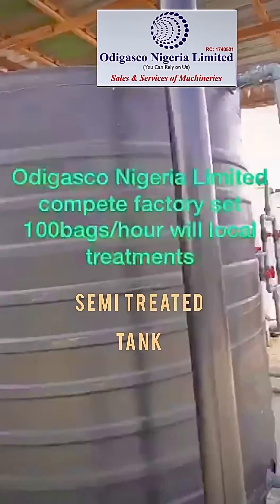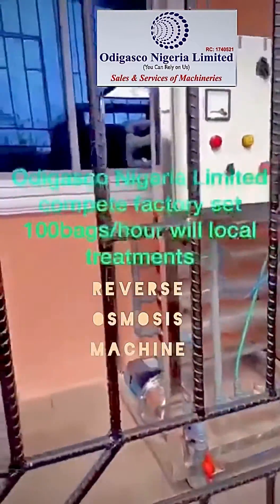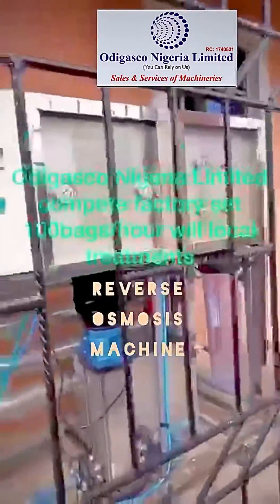For this cement treated tank, our reverse osmosis machine takes the water and removes dissolved solids from the water.